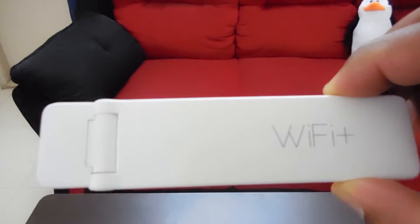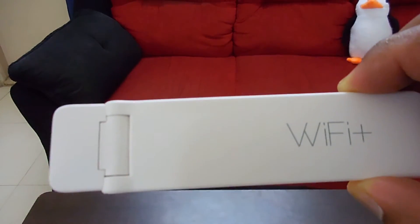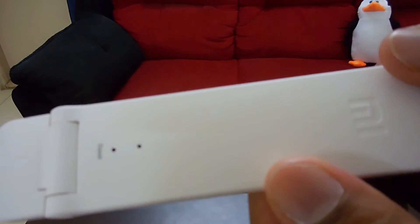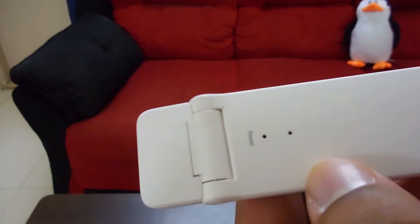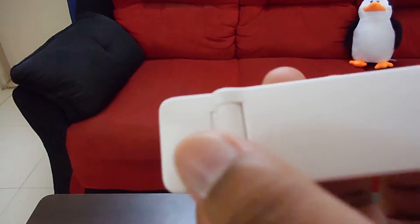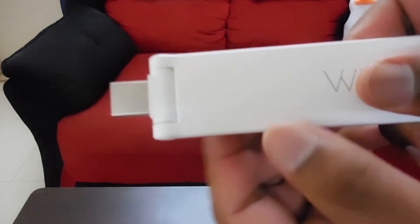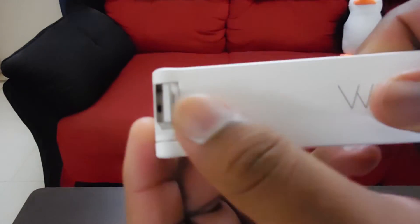This is the Xiaomi Wi-Fi Repeater 2 device. It says Wi-Fi Plus on the front of the device. MI branding at the back, an LED light, a reset button, and this is the USB connector. The USB connector turns 180 degrees.